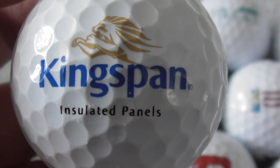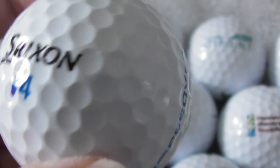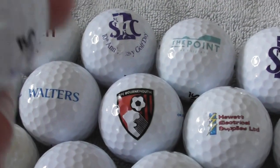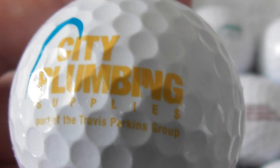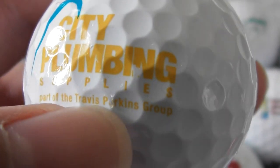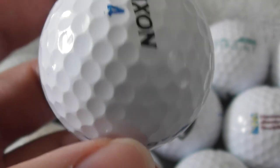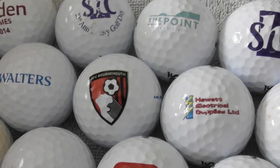Next: Kingspan Insulated Panels — never heard of that. Again, very good condition ball. Next: City Plumbing Supplies — part of the Travis Perkins group. Now Travis Perkins are a big chain of DIY and building materials all over England, but I've not heard of this City Plumbing Supplies place. Another perfect condition ball, so this is a nice selection.